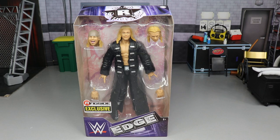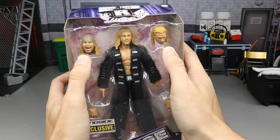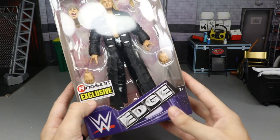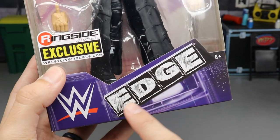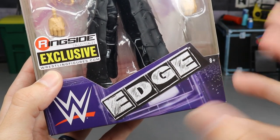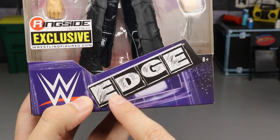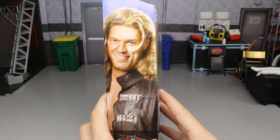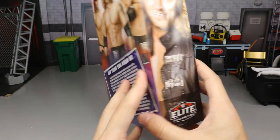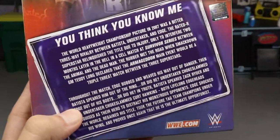Getting into the front viewing window, you can see the Edge figure is featured. You've got two interchangeable head sculpts of Zack Rider and Kurt Hawkins, interchangeable hands, and a Ringside Exclusive sticker on the bottom. There's a nice Edge graphic synonymous with his titantron — the Rated R logo — and it says Edge in a nice font. You've got the WWE logo on the side, a beautiful image of the Rated R Superstar, and a nice image of all three men on the back with a bio.